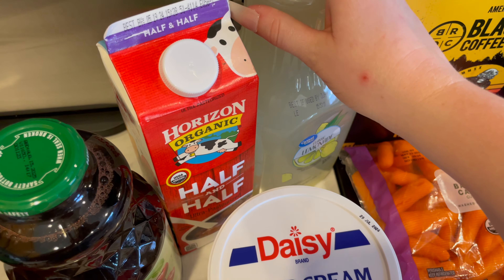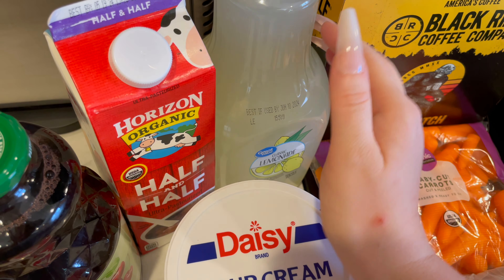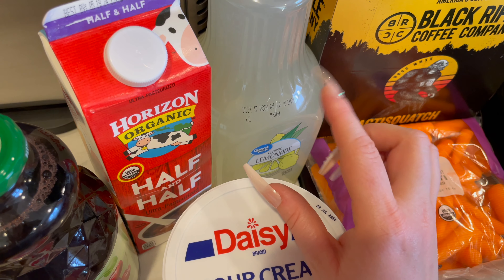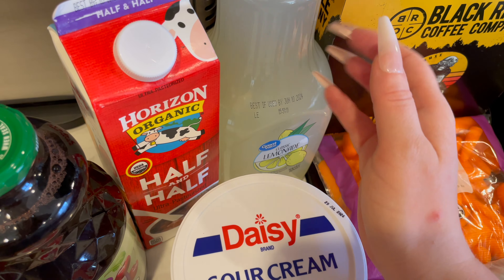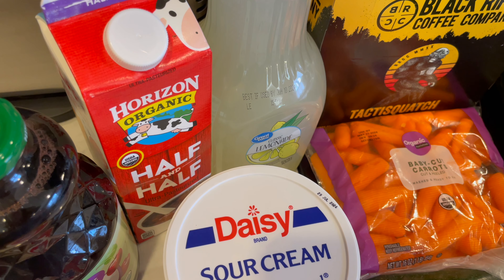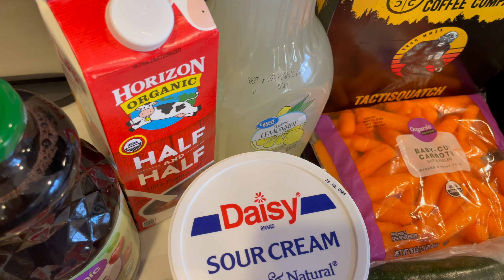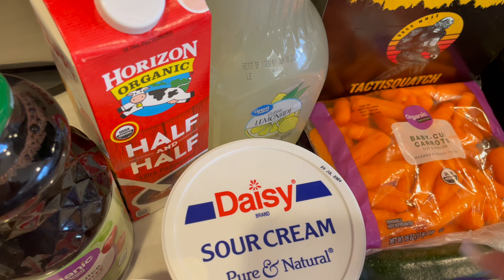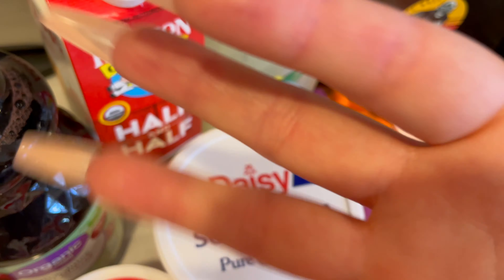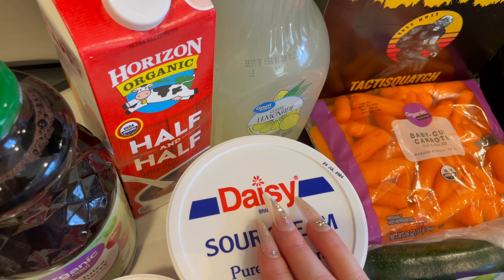And then I grabbed this lemonade — classic lemonade from the Great Value brand. I got this to mix with iced tea, like a half-and-half Arnold Palmer iced tea situation. We're going to be working on finishing our deck — we need to stain it, add some solar lights, and then put a covering on the underneath side so rain isn't coming through the cracks. I figure it'll be nice to sit down with some iced tea and lemonade after working all day.